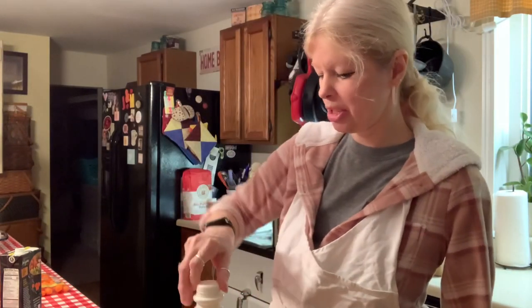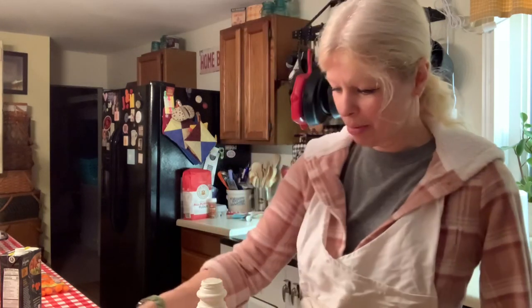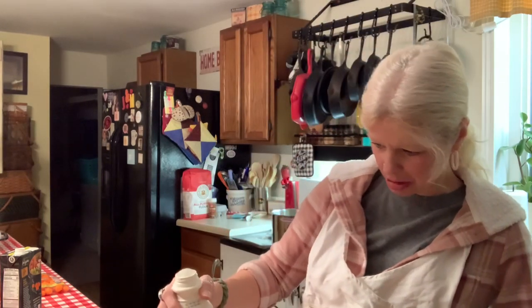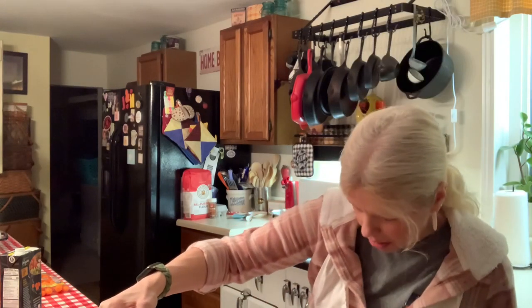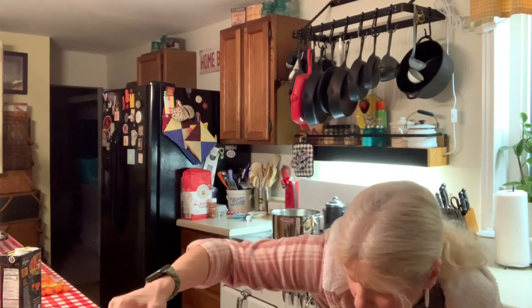Simple, good old buttermilk. This stuff makes fabulous biscuits. I've already used some of this last night — I made a chocolate cake. It was a homemade chocolate cake and I'm going to put a whipped cream cheese frosting on it. I won't have time to get to making the frosting tonight, but if you're interested, you could let me know and I can get you a recipe. I'm looking for a three-quarter cup. There we go.